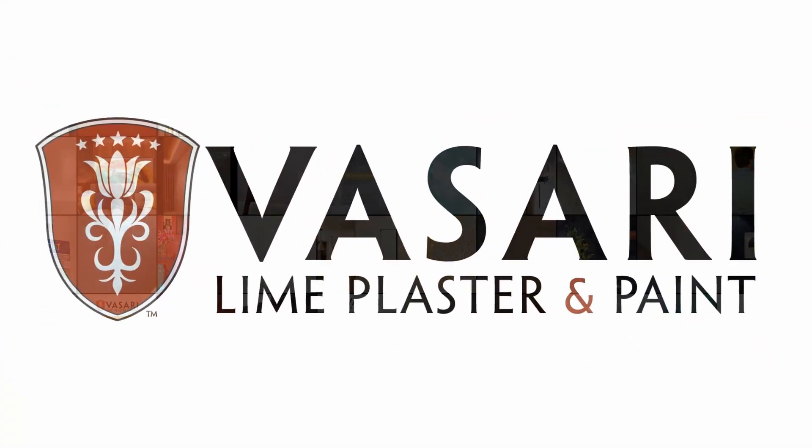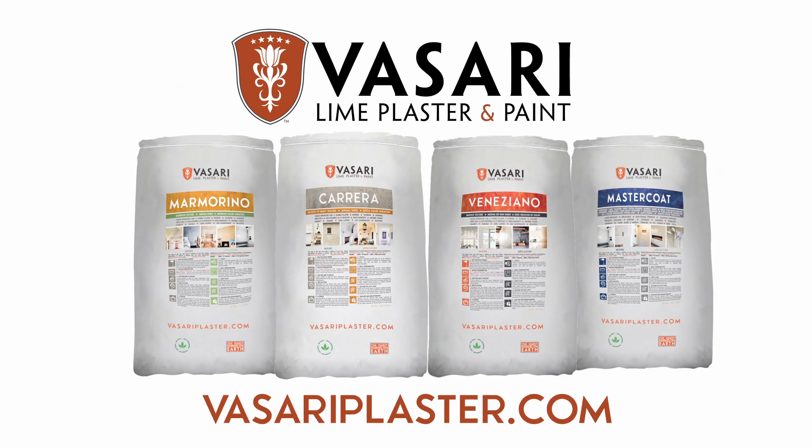For ordering materials, inspiration, and much more, visit us at fasariplaster.com. Enjoy!